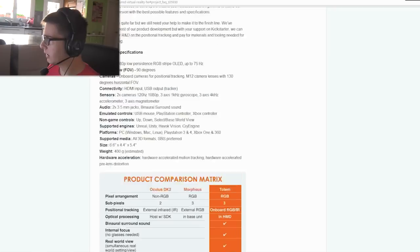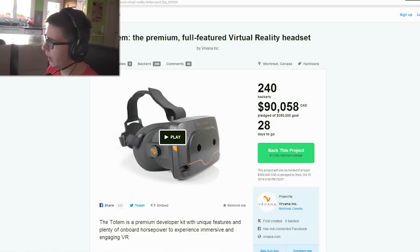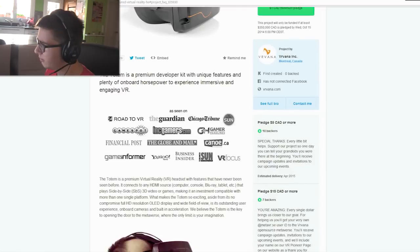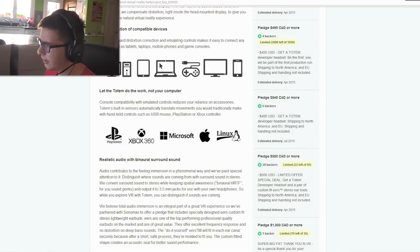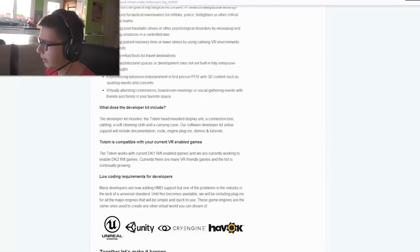It's on the Kickstarter page, so if you want to pledge it you can do it. They want to achieve three hundred fifty thousand dollars, and it will be 1080p — it's an amazing thing.